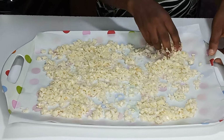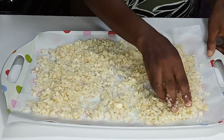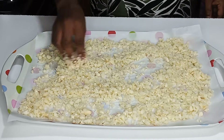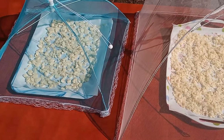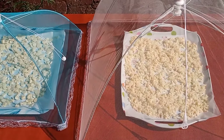Dry them in the sun, making sure to cover them with a food cover to prevent flies from getting into it. Now I'm going to show you the second method.